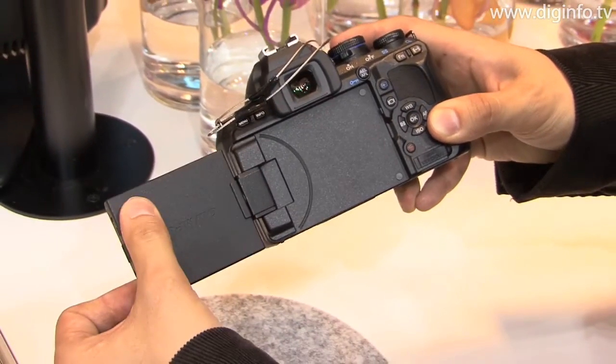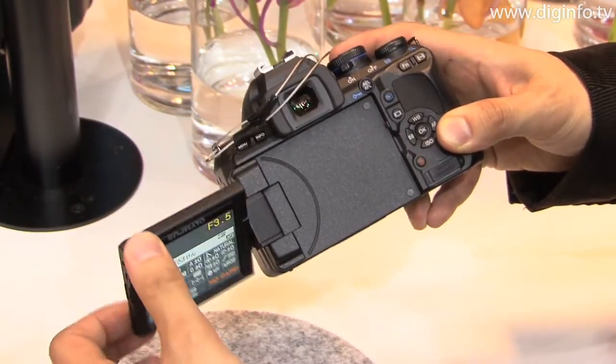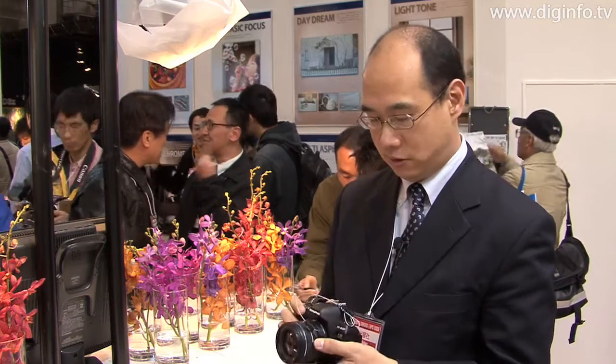As you can see here, the camera features a swivel LCD display that can move in a range of angles both up and down and left and right. With this swivel function, the camera gives the photographer greater freedom to capture images from every angle, including low angles or high angles.